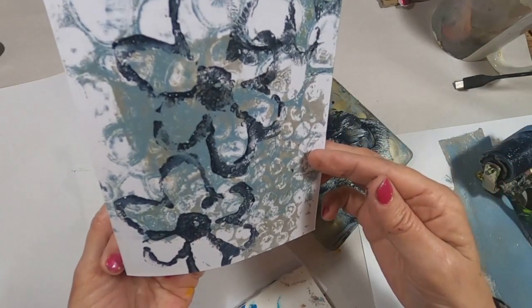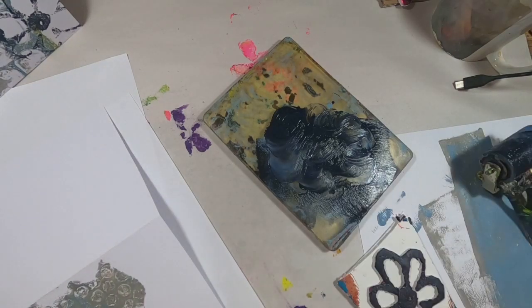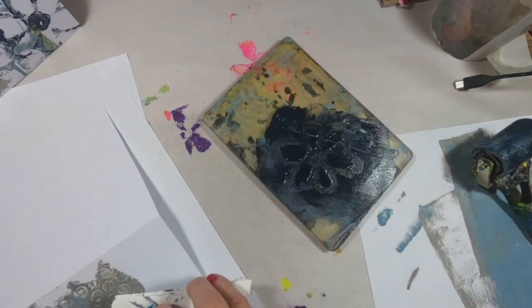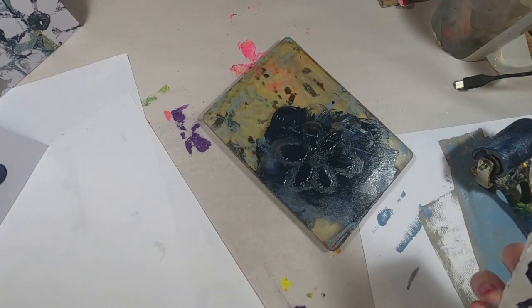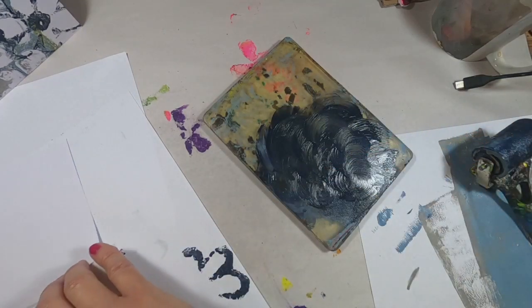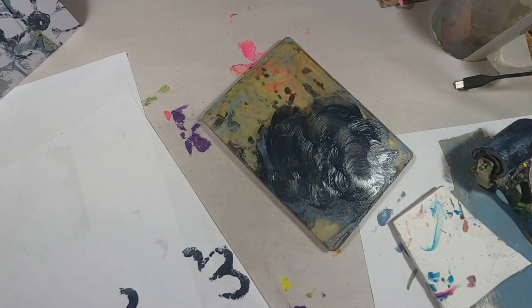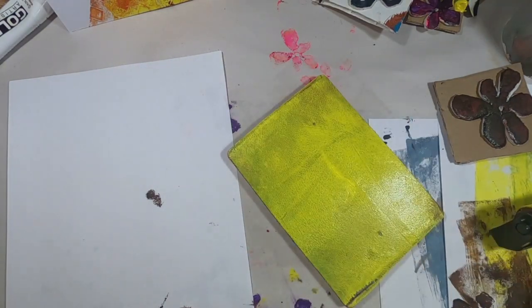There we go — I think that works out nicely. It's a thank you card, but it can be used as a Mother's Day card or just a greeting card in general. It has the flower, it kind of celebrates the coming of spring. Let's get the second one stamped up. Where I made that little mark on the inside, I'm just going to disguise that with a little flower print, so we'll have a flower on the inside of the card too.